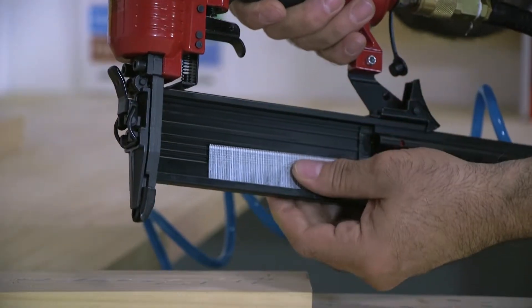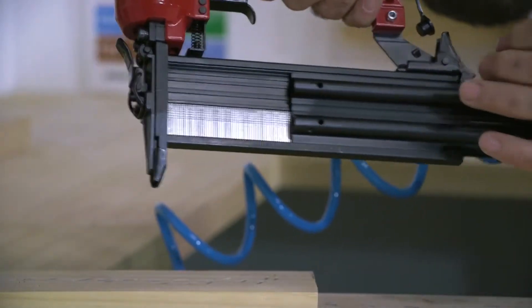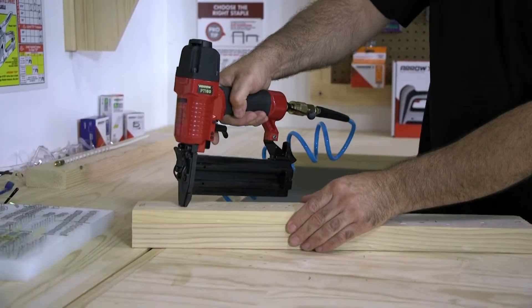Making sure that they are against the side of the magazine, slide them all the way to the front of the tool, slide the magazine closed until it locks, and now you can fire your nails.